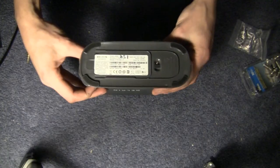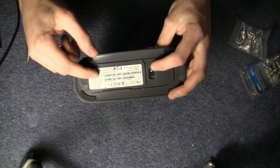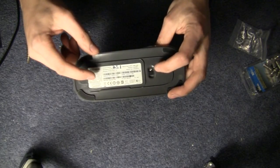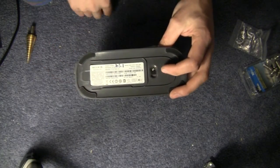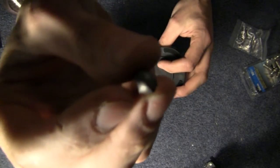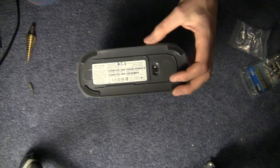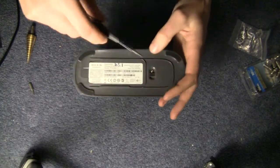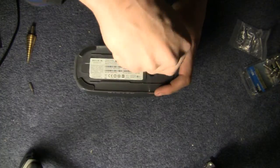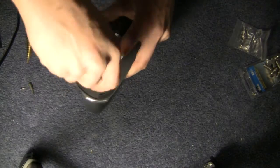First, flip the router over and disassemble it. There are two screws — on this particular router they're Phillips, but on some routers like the Share Max they're Torx security bits, specifically a T8 with a hole in the end. You can pick up a whole set of those at Harbor Freight very cheaply.